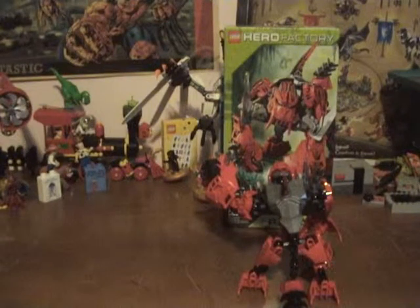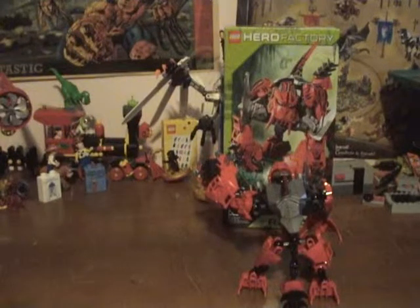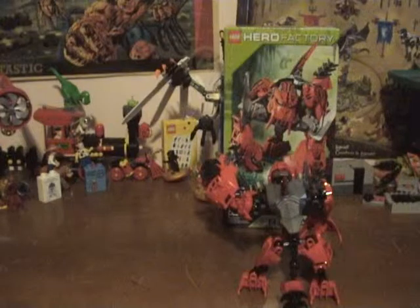Hey guys, welcome to Brickboy, the show where we review Lego sets. Today we got a Hero Factory set, set number 2232, 52 pieces, ages 7-16, it is $12.99.